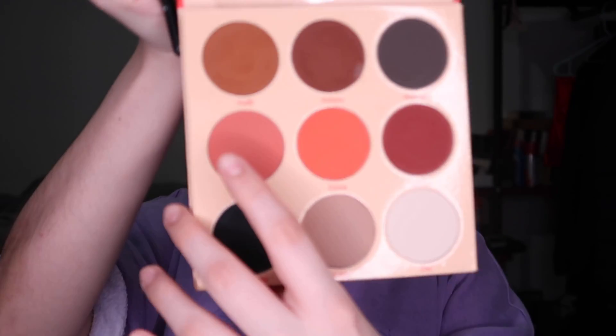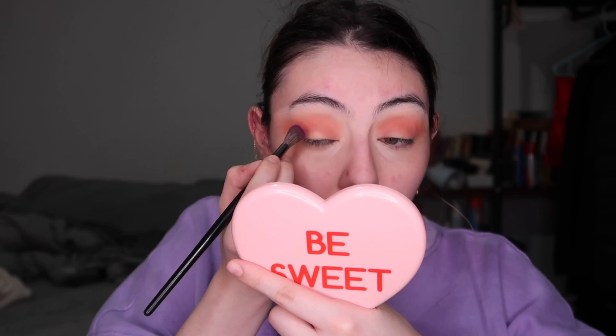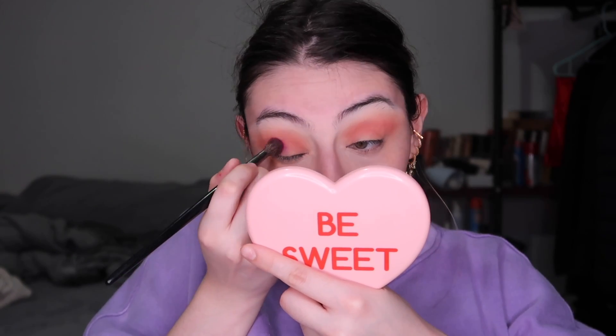With the Warrior palette I grab a peachy shade close to my skin tone and blend it out so it's more seamless. Then using a pinky shade as my transition shade into the purple — because going straight to purple would look like a bruised eye — I blend those colors together. Then the star of the show: the Warrior 3 palette with the purple shade. I picked up a little too much and got scared, but I just patted it to deposit the color and started blending carefully.